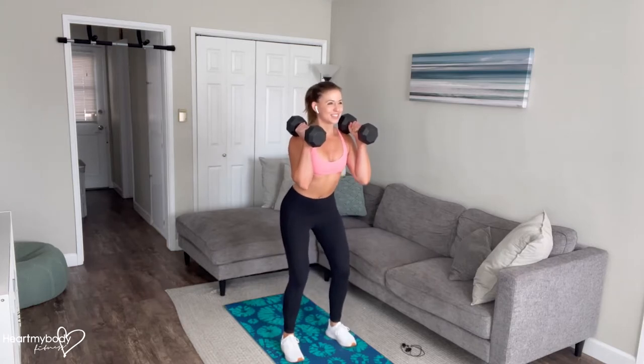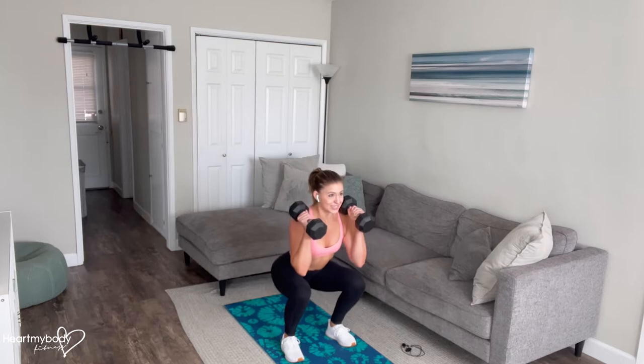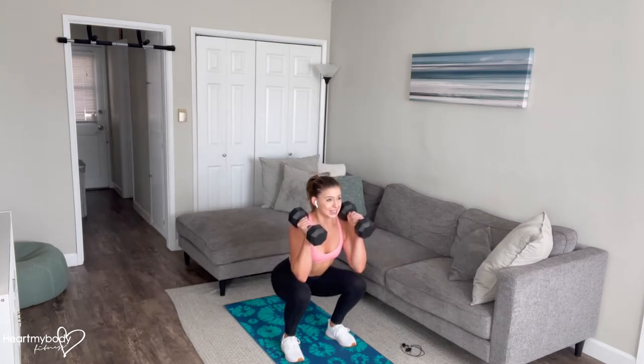sit into your squat, driving your hips back, bend your knees in line with your toes, inhale.